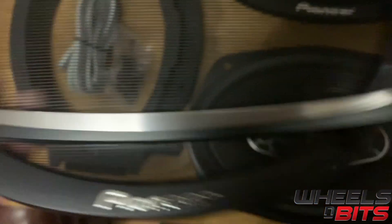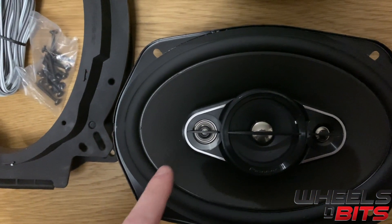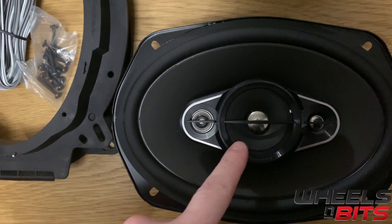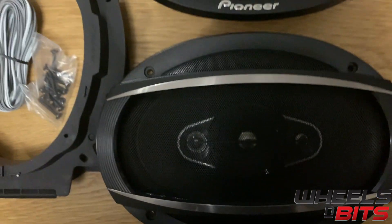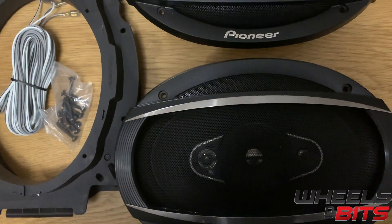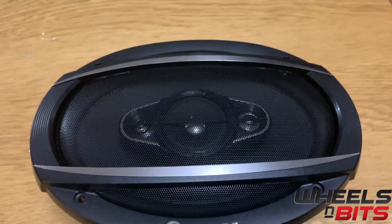And then two four-way 6x9 speakers — so you've got your woofer, your tweeter, your mid-range, and your super tweeter. The speaker is 450 watts peak or 90 watts RMS.